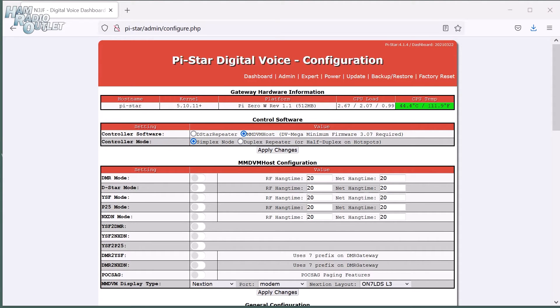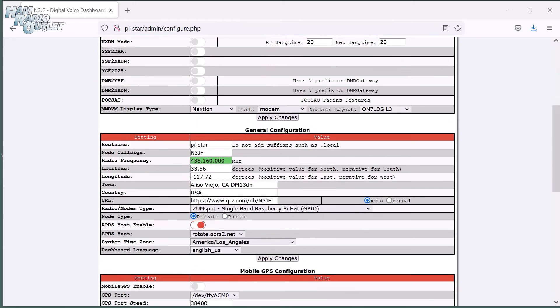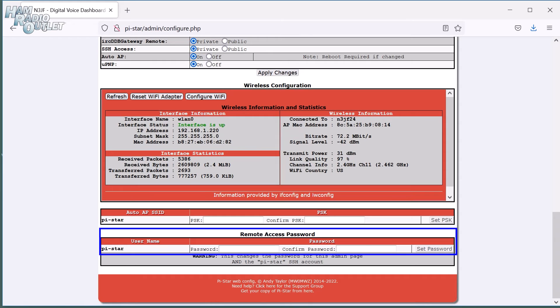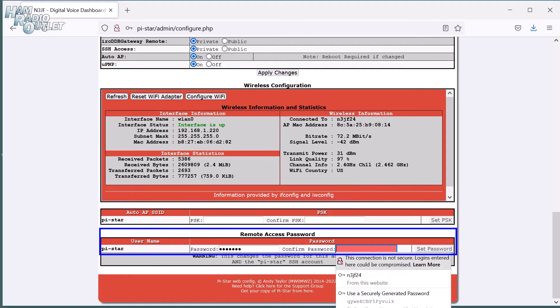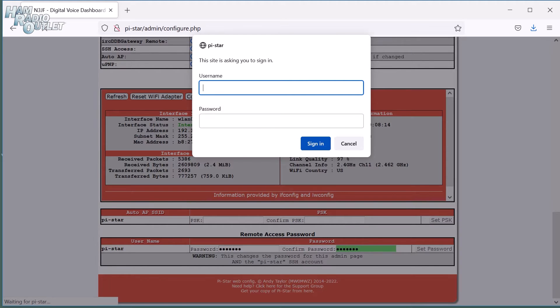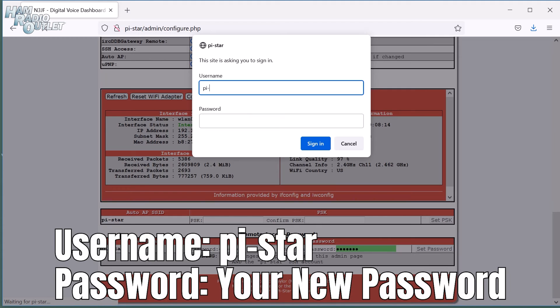Scroll to the very bottom of the page. We're going to change the default password from raspberry to something of our own choosing. In the Remote Access section, enter a new password. Type it again to confirm it. Do not forget this password. Click Set Password, and you'll have to log in again with the username pi-star and your new password. That's all the general configuration steps complete.